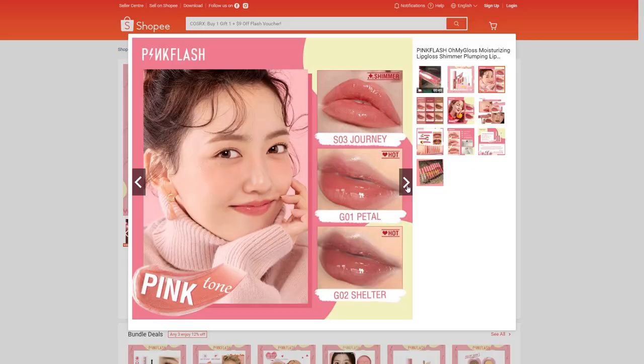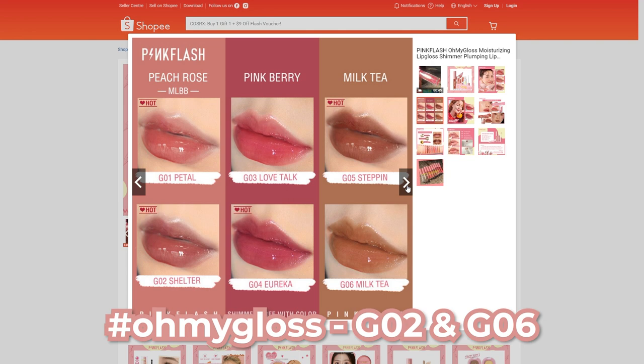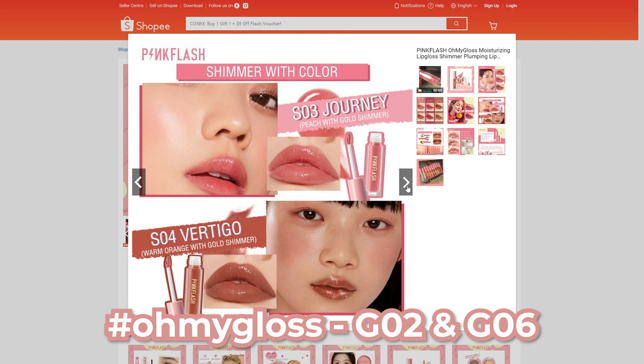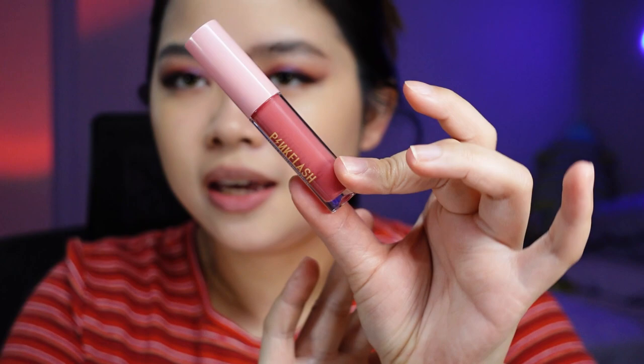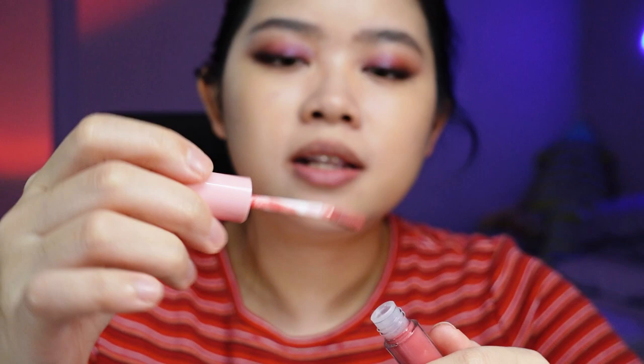I brought you in slightly closer to see what's going on my face right now. I removed my lip product and I did moisturize the night prior as well. The two colors we are going to start off with for the Oh My Gloss line are G02 and G06. They have a variation of colors — peach rose, pink berry, milk tea — and they look rather pigmented. This is how the Pink Flesh gloss looks like. There's a sticker at the bottom to indicate the color, and this is the applicator — a regular lip gloss with a fuzzy little tip, not a silicone tip. Let's go in with G02.